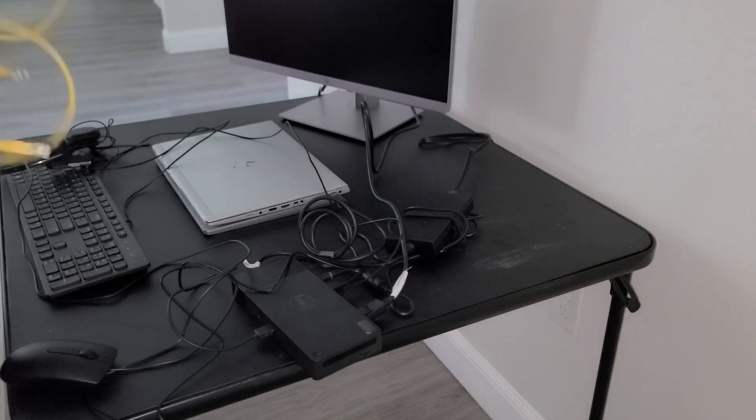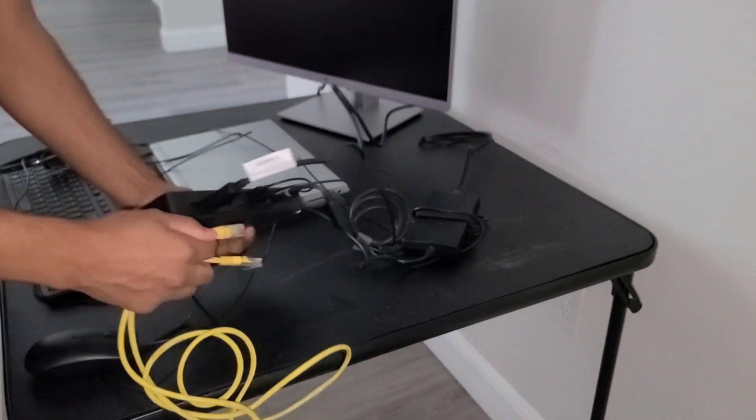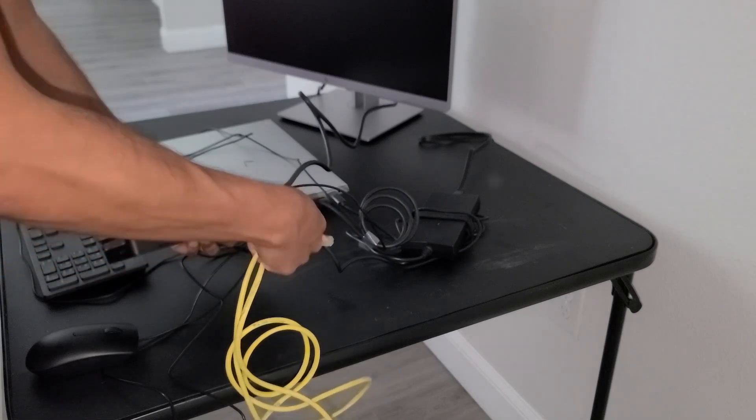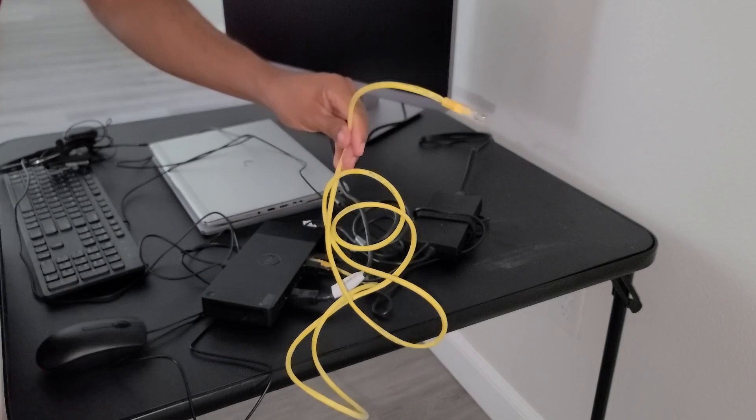Last, we're going to connect our Ethernet cable for our internet connection. We'll plug one end into the Ethernet port on the back of the docking station, and then the other end connects to the back of our home router.